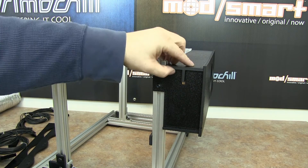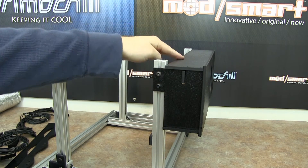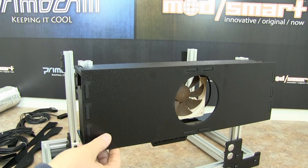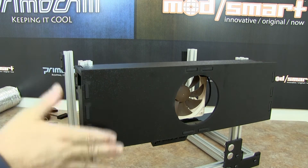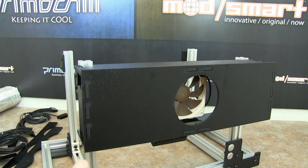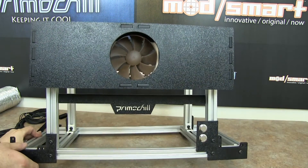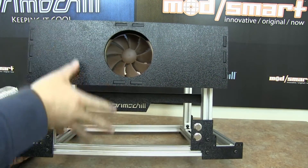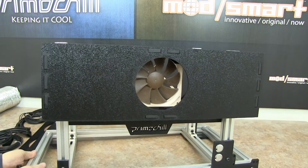As far as assembly goes, they're all tabbed, so everything just snaps together and holds itself in place. With it being in T-slots, this can slide up and down so you can perfectly match the exhaust box to be right in front of your video cards. We don't have any cards in here right now, but our cards do sit here, and this can be adjusted to capture the heat coming off those cards.